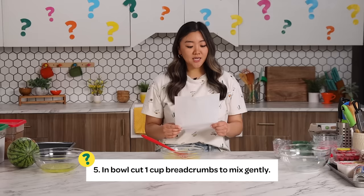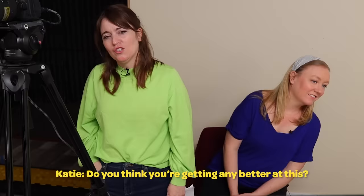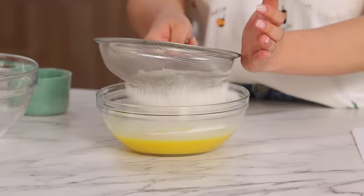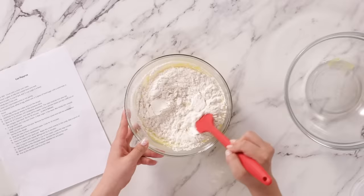Step number five: In bowl, cut one cup breadcrumbs to mix gently. There's breadcrumbs — whole wheat pastry flour. Do you think that you're getting any better at this? I think it's flour. There's pastry flour. Cake flour! I think it's cake flour. I am going to sift one cup of cake flour into my mixture. Should have used a bigger bowl. We're gonna need a bigger bowl. Now I'm just gonna mix gently.